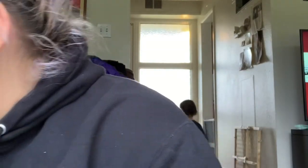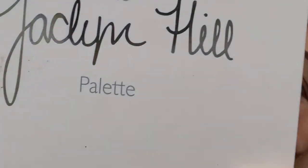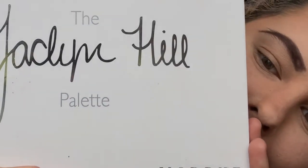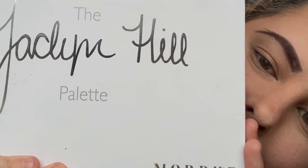My eyebrows aren't twins — they are sisters, so I'm very aware they don't look the same. Then I went in with my Jaclyn Hill palette. I literally saved up for so long to get this. I know it's not that expensive, but when you're a stay-at-home mom living off a not-so-big income, you do what you can when you can.